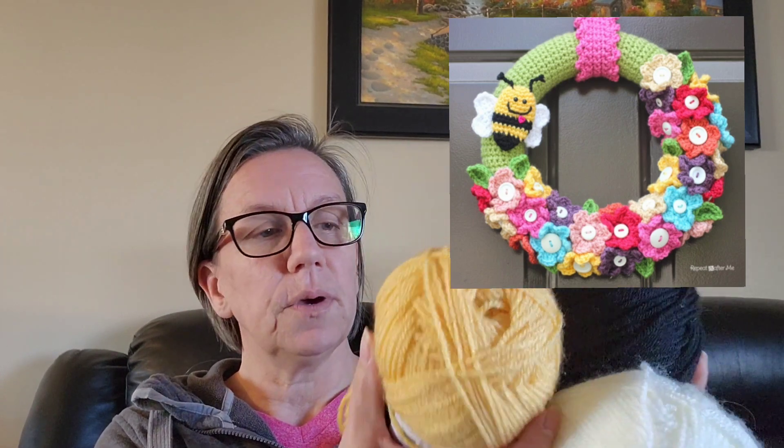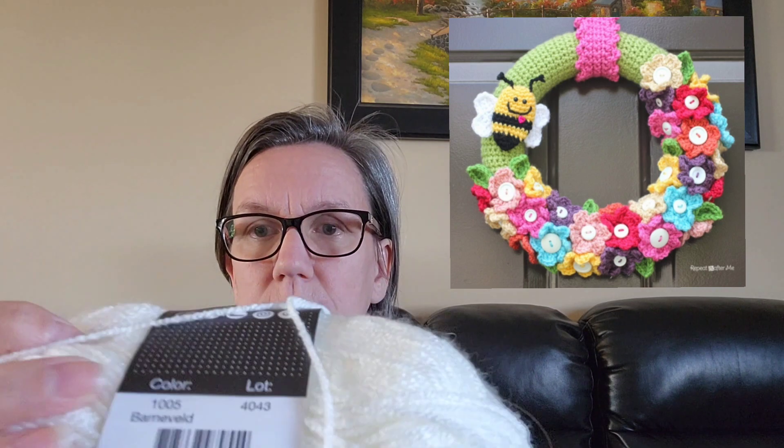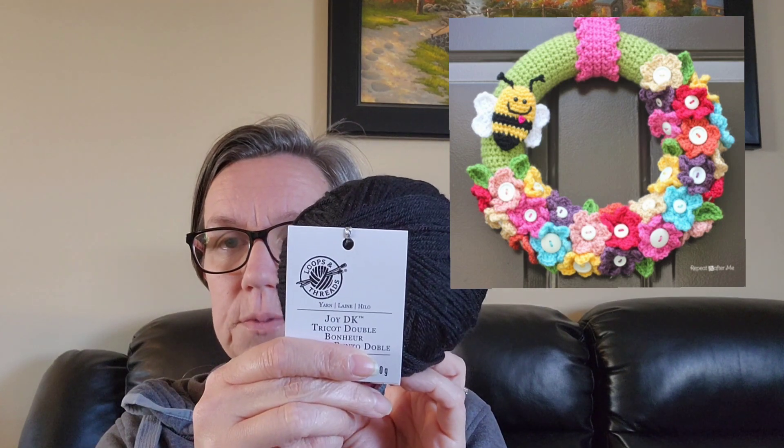Next we need a bee, so these are the colors I'm going to use for that. The yellow is Scheepjes Color Crafter in the color Gouda. The white is also Scheepjes Color Crafter in the color Barneveld. Then I need a black - I have this Joy DK in the color Ink from Loops and Threads. This one is new but it was in my stash - I don't even remember what I bought it for, but I never used it.